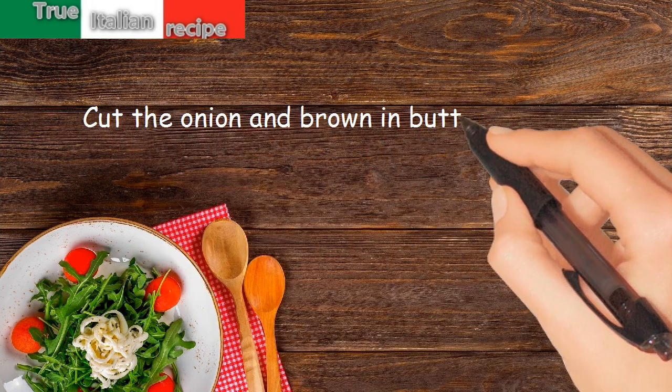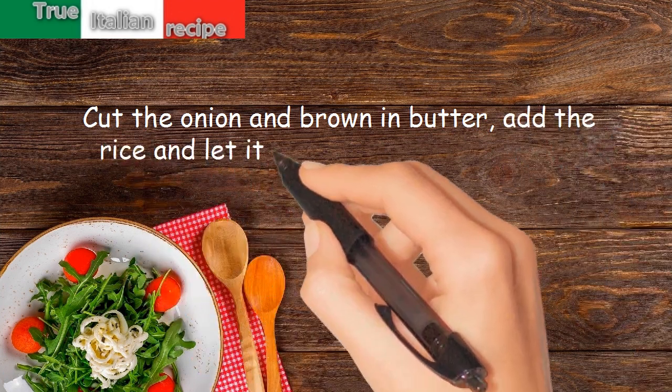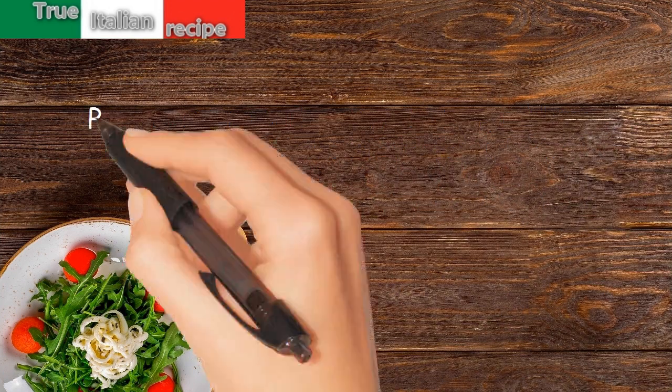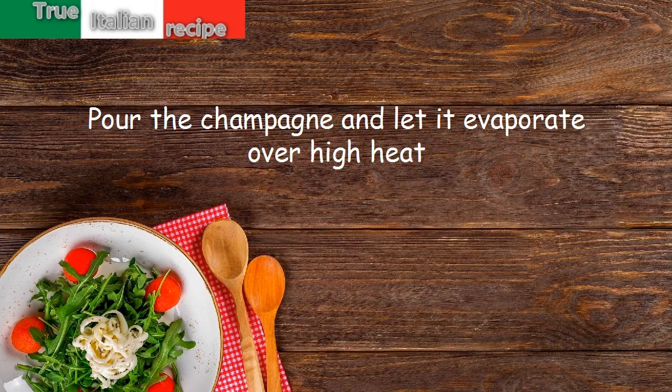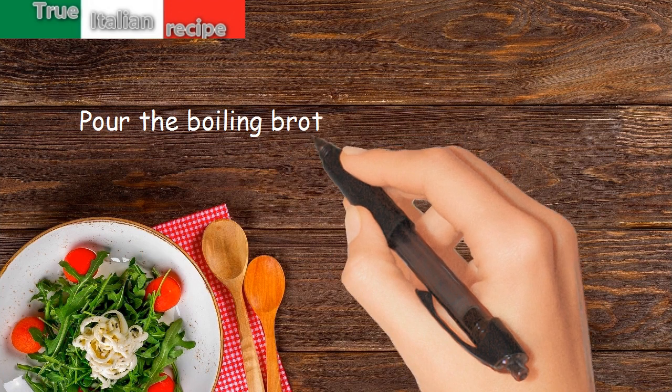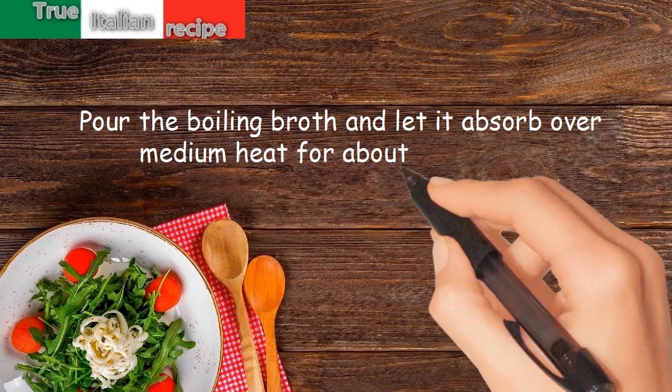Preparation. Cut the onion and brown in butter. Add the rice and let it flavor for a few minutes. Pour the champagne and let it evaporate over high heat. Pour the boiling broth and let it absorb over medium heat for about 15 minutes.